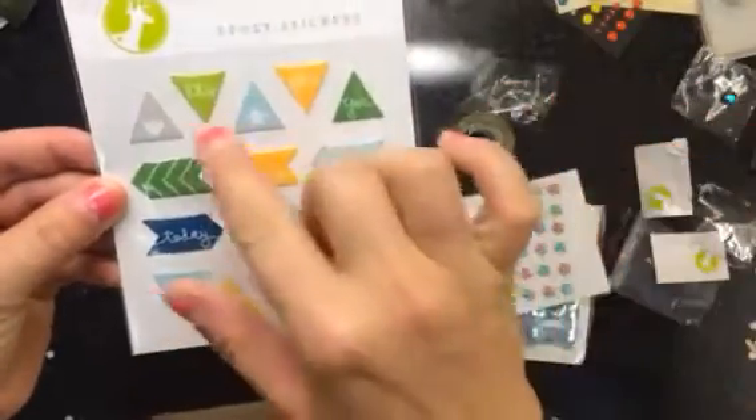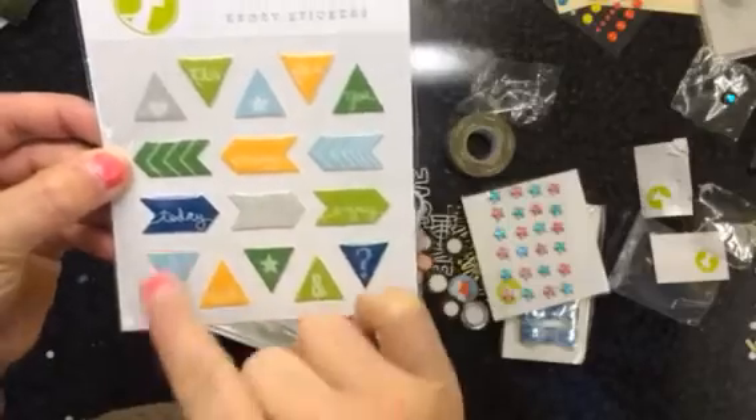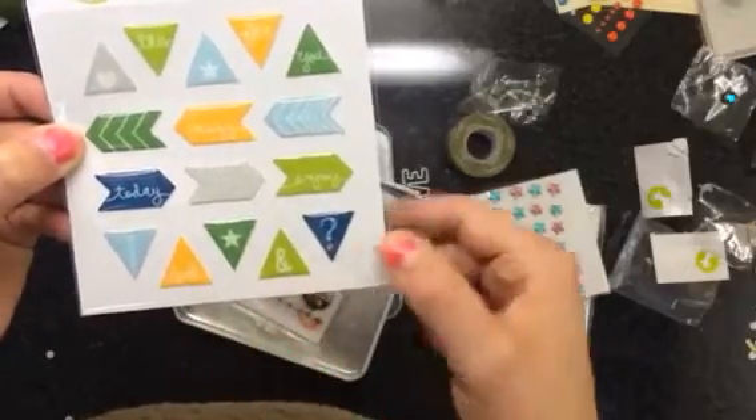So there's a whole bunch of triangles, it's got a heart, a star, 'fun', chevrons. One says 'today', 'enjoy', and then an exclamation point, a star, and a question mark. So I like those.